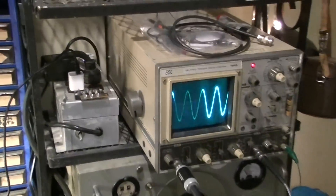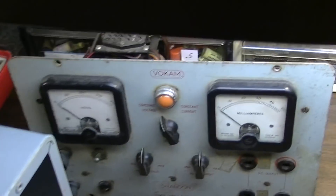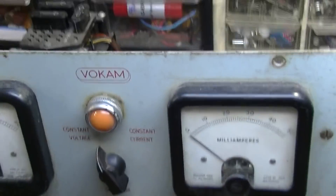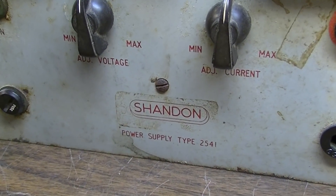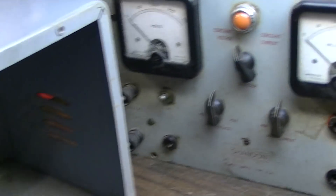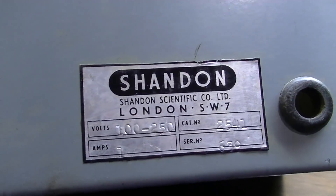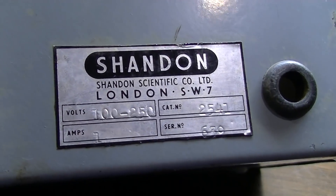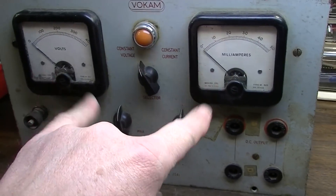But I just wanted to show you those - I've got those up and running. Really what I wanted to show you most is this - this is a VOCAM Shenandoah Power Supply, a DC Power Supply, Model 2541. Look at this thing - it was made in England, made in London, by Shandon. Cool, big cool meters on this thing.